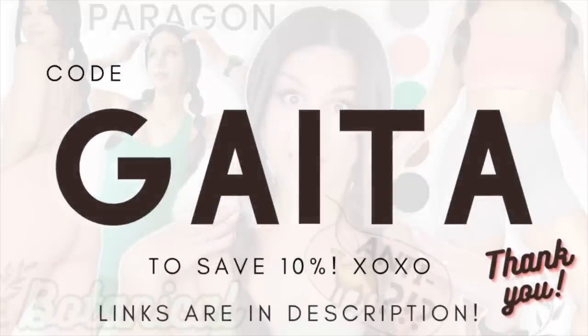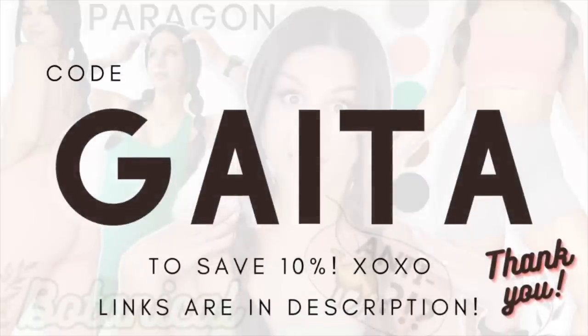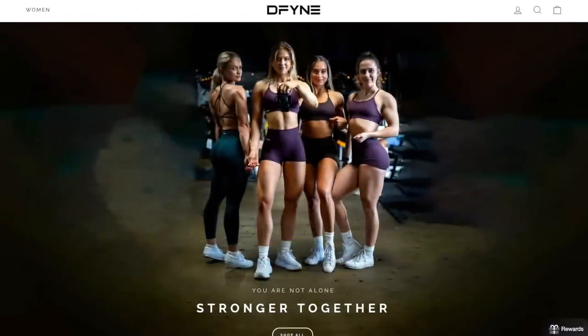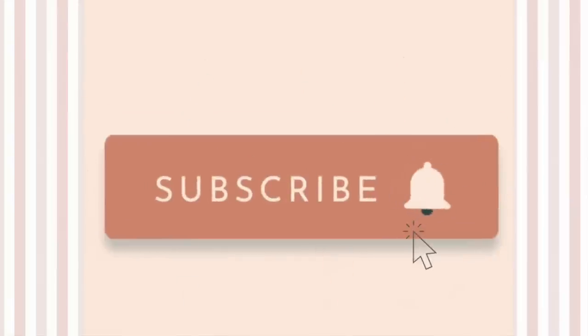Once these pieces go live in like five days, I'll have them individually linked down below as well. And if any of these pieces interest you, or if you find this video particularly helpful, do us both a solid — use my code GATA at checkout. Save you 10% off your order, help provide for this channel so we can keep videos like this coming every single month. We also have new Gymshark on the way, and I actually just placed an order for Define — that's the most requested video right now. Definitely hit that subscribe button so you don't miss out.